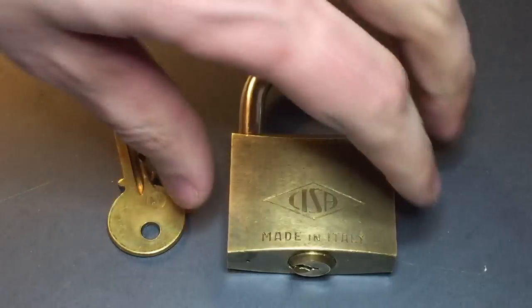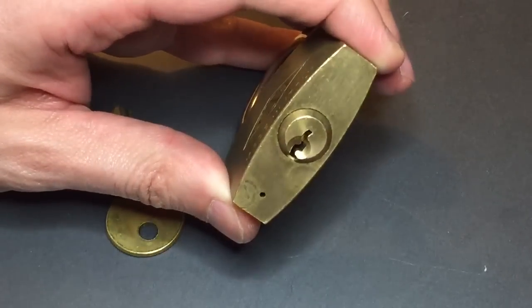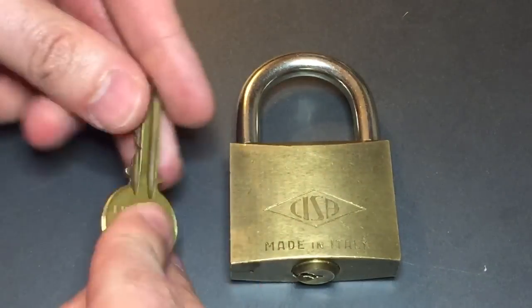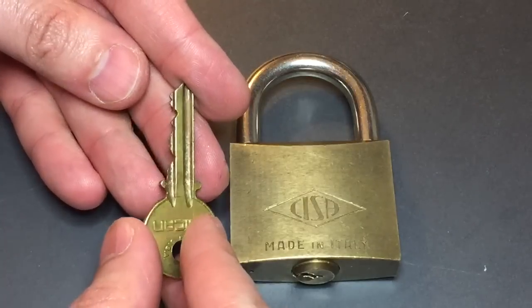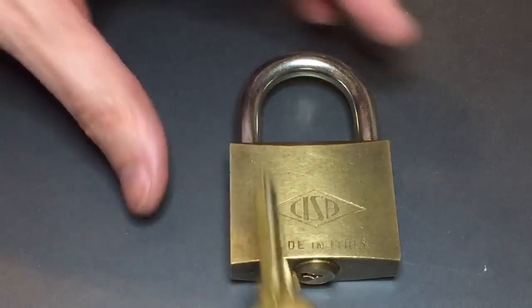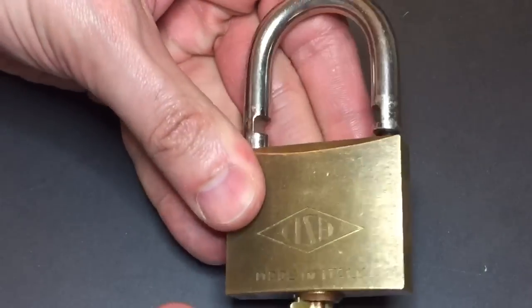The lock has a Y1 keyway, which is pretty standard for these. The bitting is not too bad — it has some high-lows, but certainly nothing we can't handle. The lock works nicely; no problems there.